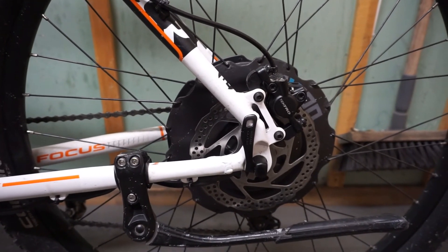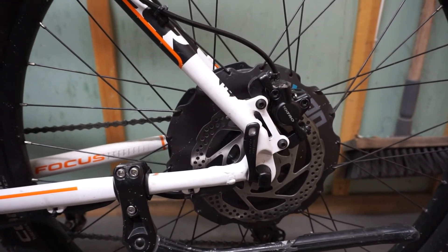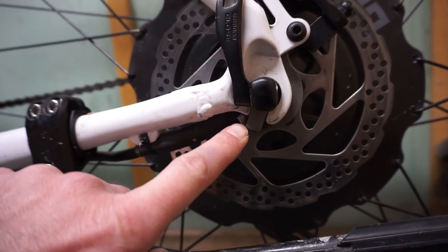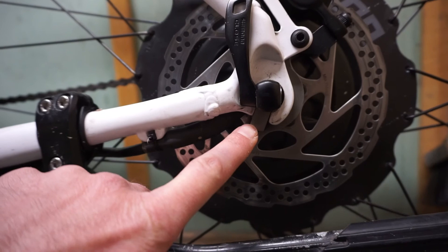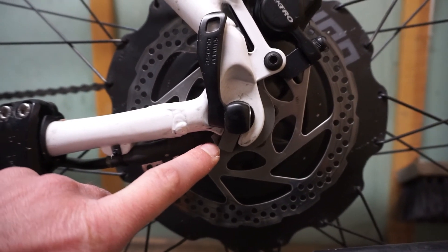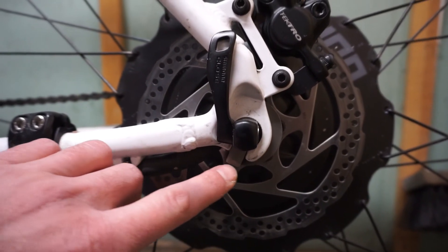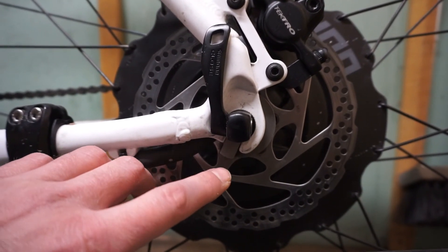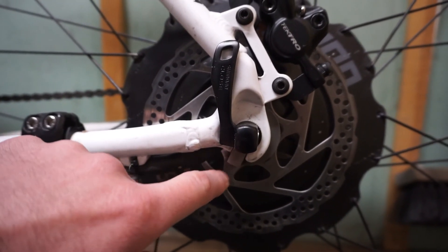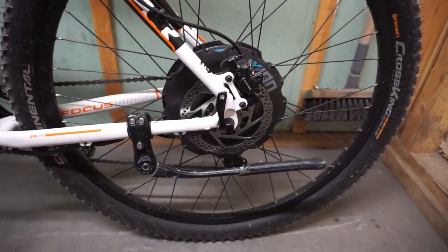I already made one conversion with this motor on another bike. The only thing you need to be aware of is to have very deep dropouts for this locking mechanism — you can see the steel plate here. If the dropouts are too short, this element will wiggle back and forth. But if you can find a frame with deep dropouts, you can use this motor for a conversion successfully.